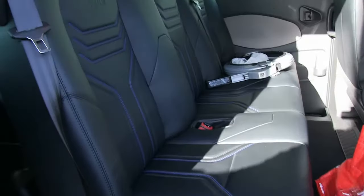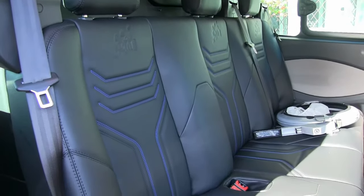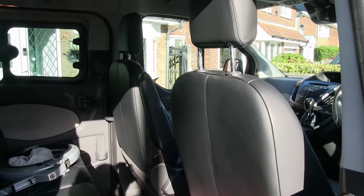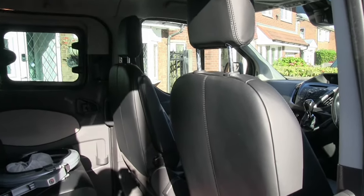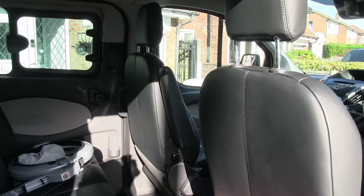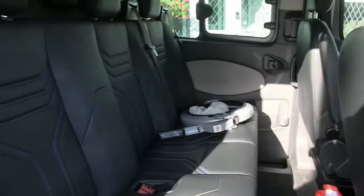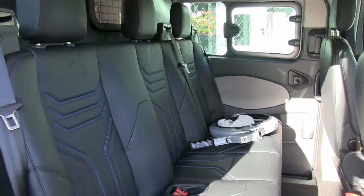The inside, being the earlier M Sport model, has full leather — three seats in the back, two in the front. I chose to buy the single seat on the passenger side, effectively another captain's seat, rather than the two-seat bench option available on the passenger side. Just a fantastic van and I'm really pleased with it.